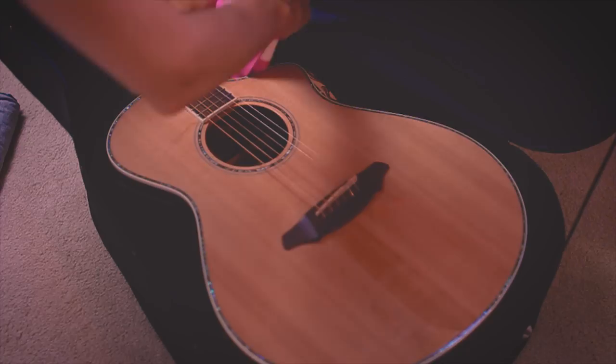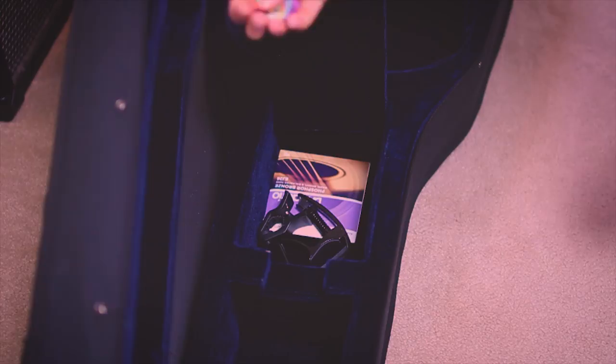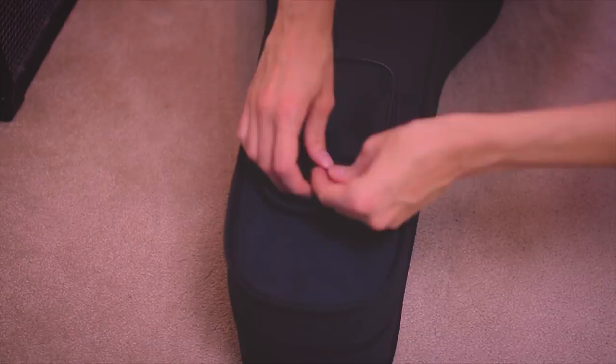Tip number three: utilize your space. Use the pockets and pouches in or on your guitar case — put your picks, tuners, capos, and extra set of strings anywhere you can so you're not taking up room in your suitcase or carry-on. But also make sure to remove any sharp tools, because if you go through a security checkpoint and they find something that could potentially be a weapon, they're gonna take it from you.